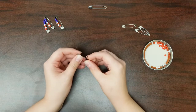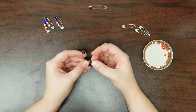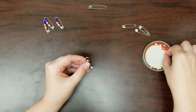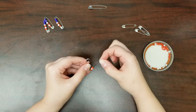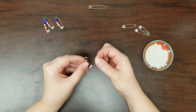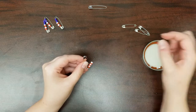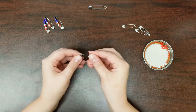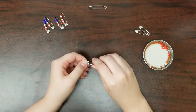Take another safety pin, open it, and thread alternating red and white beads for a total of seven beads on this pin. Four will be red, three will be white. Carefully close that as well and set it aside. You'll do this for the remaining three pins.